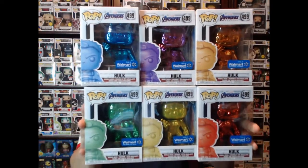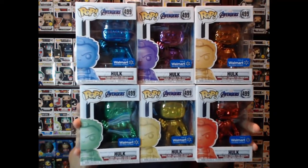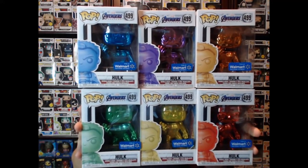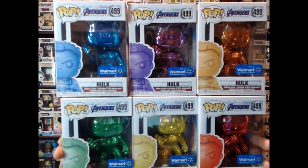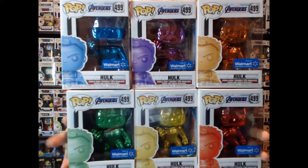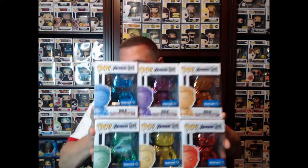Hey guys, welcome back to the channel. This is all six of the infinity stone colors — chrome Hulk with the infinity gauntlet right before he snaps his fingers. Picked up all six at Walmart: the orange one, the purple one, the blue one, the red one, the yellow one, and the green one. We're going to take a look at these real quick. I found them all at one Walmart and was extremely shocked — normally you only find a couple because the others have already sold out, but they had all of them.